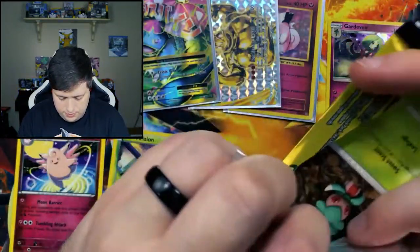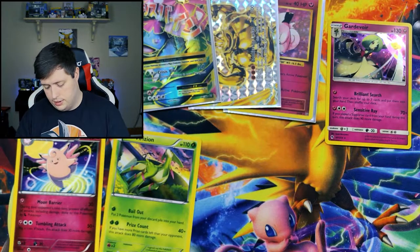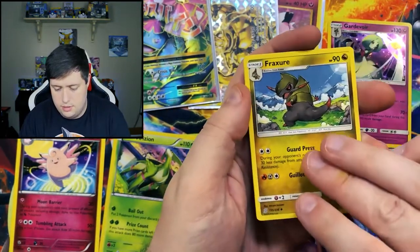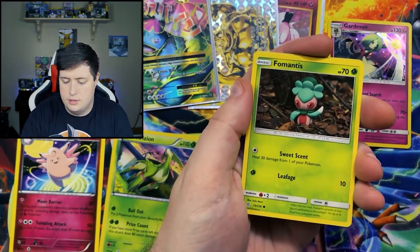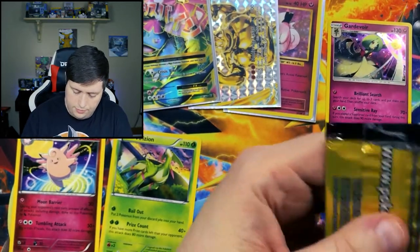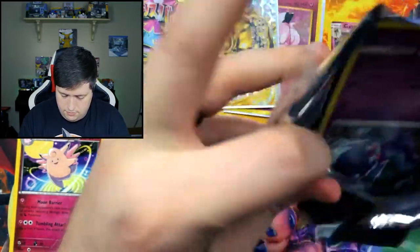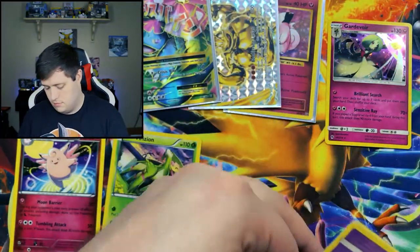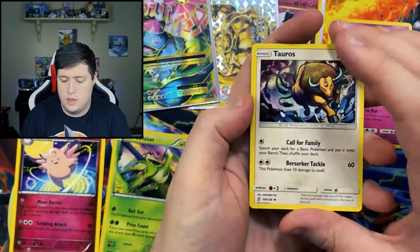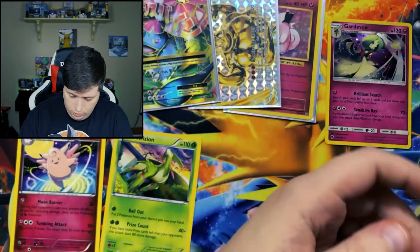Let's go ahead and get this one open. I also need to pick up the new box that is out — I have not done that one yet. We have a Fomantis and a Reverse Holo U-Turn Board. We have a Tauros, a Poipole, and a Numel.